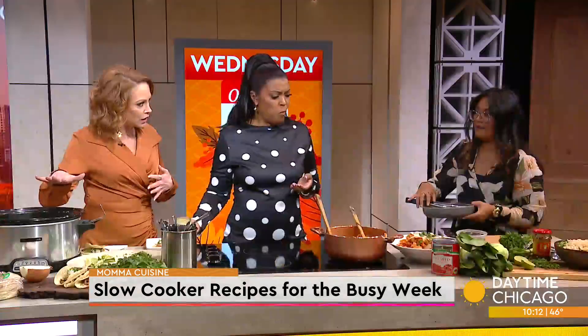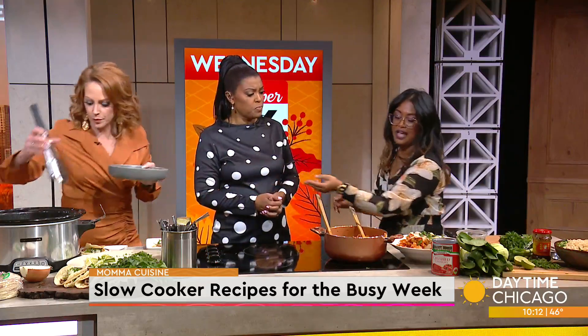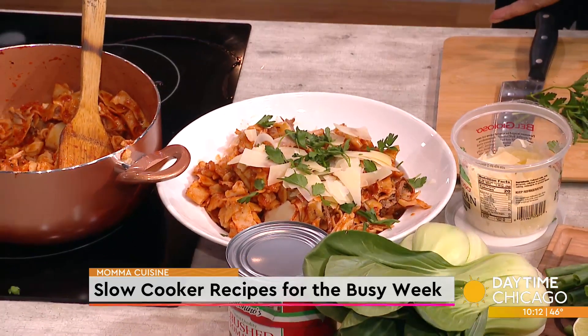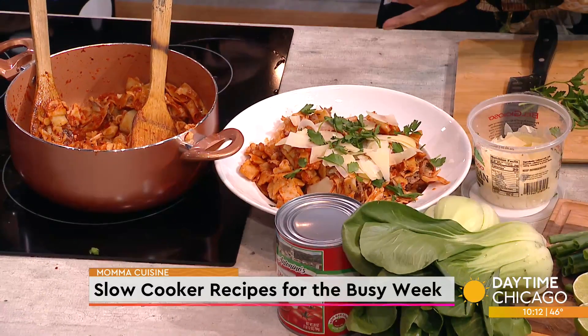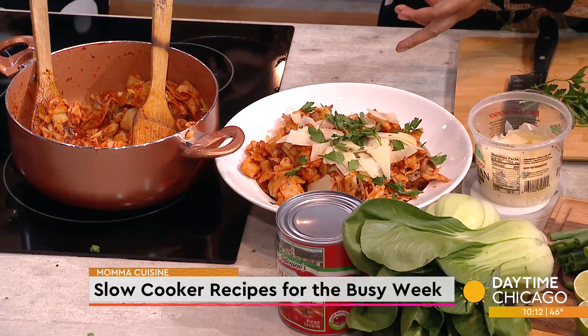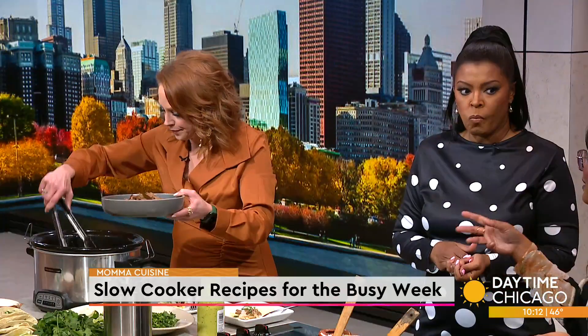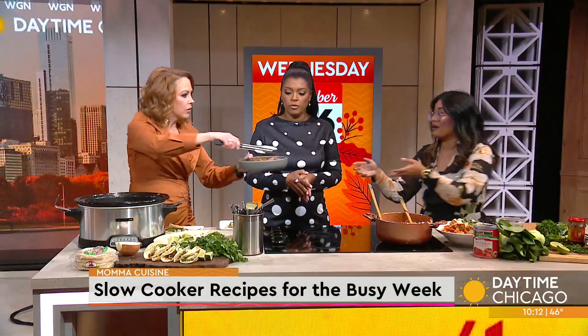How long do you think this will last in the fridge for the week? For sure the week — definitely three or four days. And you can freeze it if you really wanted it to last through the weekend, then just thaw it out and do more. A lot of people like to meal prep these days too. You could put this with quinoa and vegetables on the side, so you're all prepped for the week.